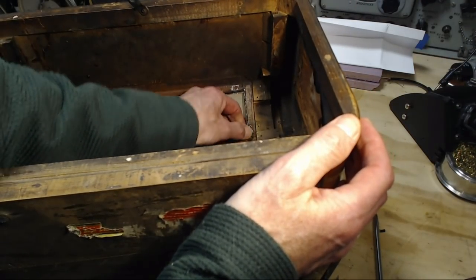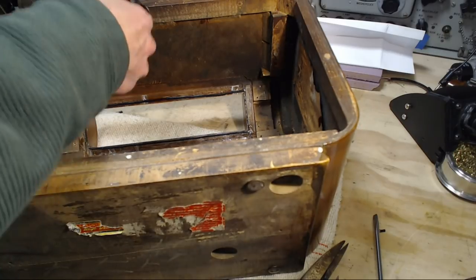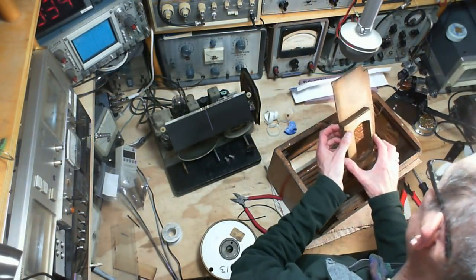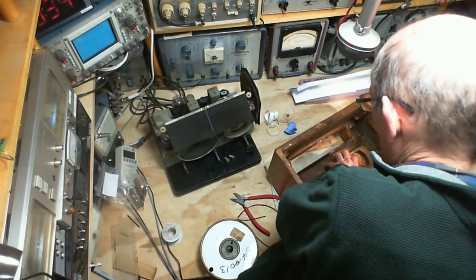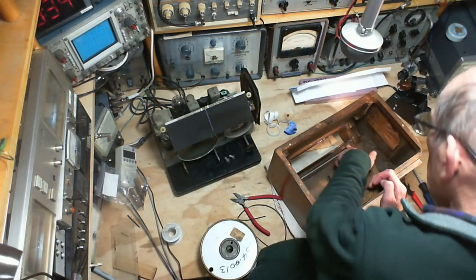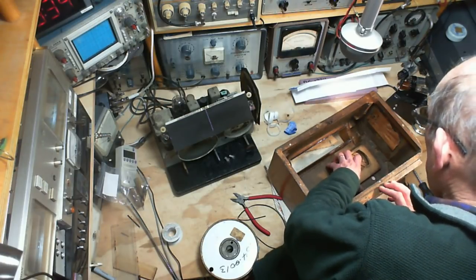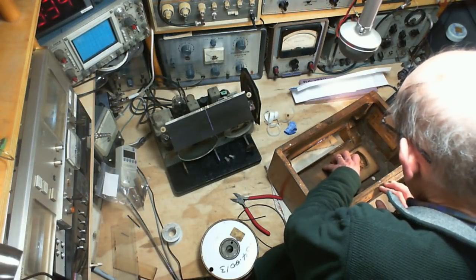I'll put the glass in last. Next thing is this piece here. This fell out like it had just one nail holding it. I see a nail hole here and a nail hole there — likewise there's one here and one there. I think this came out with only one nail in it — that's all that was holding it, plus it was kind of stuck. I've got double-sided tape here as well.